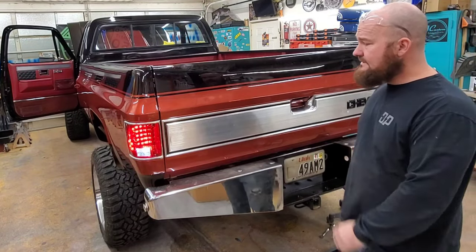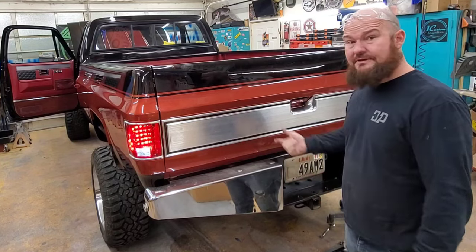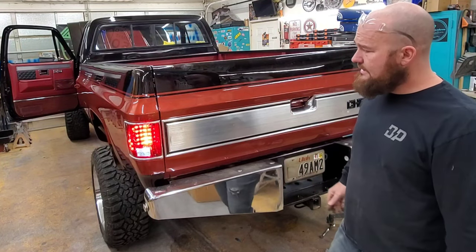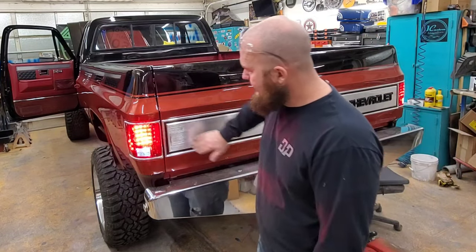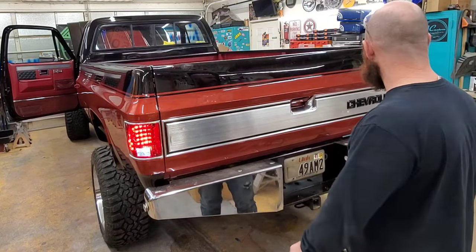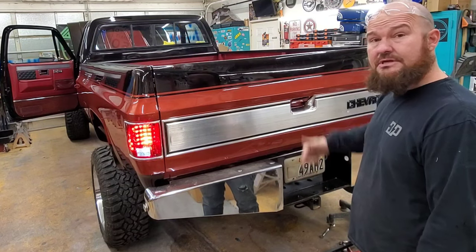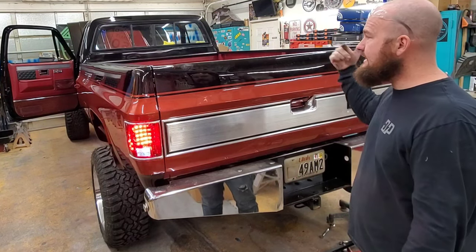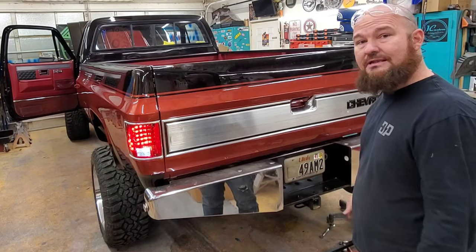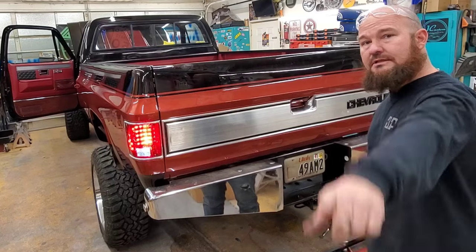Hey guys, got the tail lights all done! Hopefully this video helps you — super easy to do. I love these tail lights and how they move when you hit the brakes and they flash. Hit subscribe, check out more of my videos, and check this truck out on the road. We've just got a couple things to button up and we're ready to go. Thanks guys!